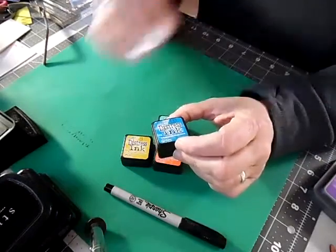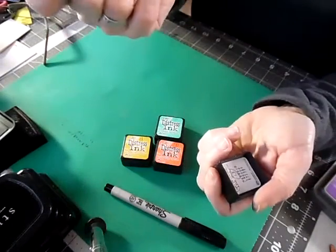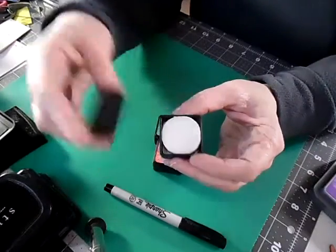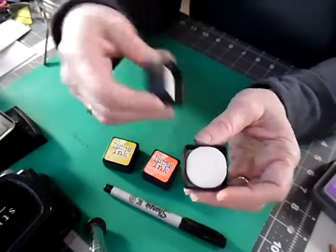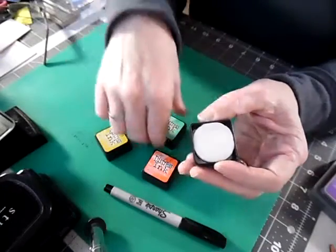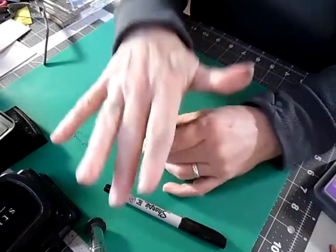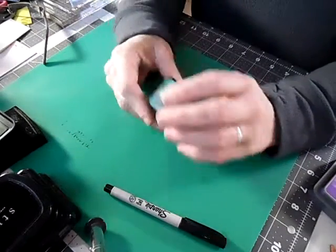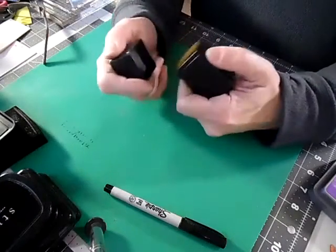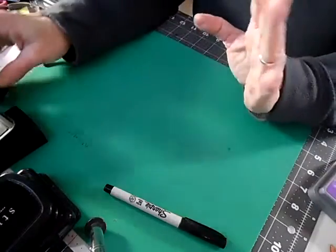These are great for blending. The distress inks and distress oxide inks work with these cool blender foams, and you can get a set with a handle. I love these because you can store the blender foams right in the back of the tin. This is a new set I just got, so there's no foam in the back yet, but most of my others have the little foam in the back. You can still stack them even with the foam in, which is great.